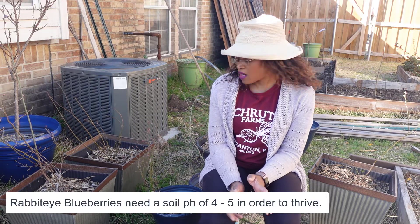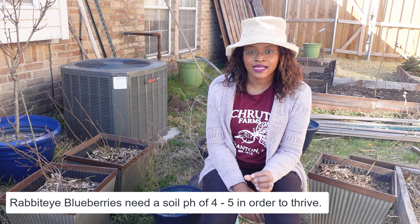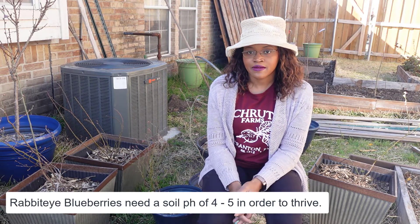A couple of my blueberry plants I bought last summer on clearance at a home improvement store. I saw them and they already had some very tiny berries on them, so I figured why not.